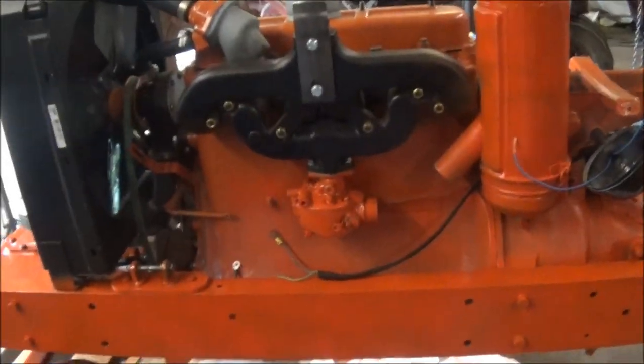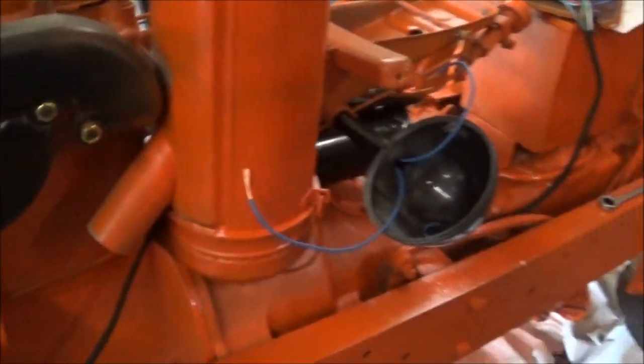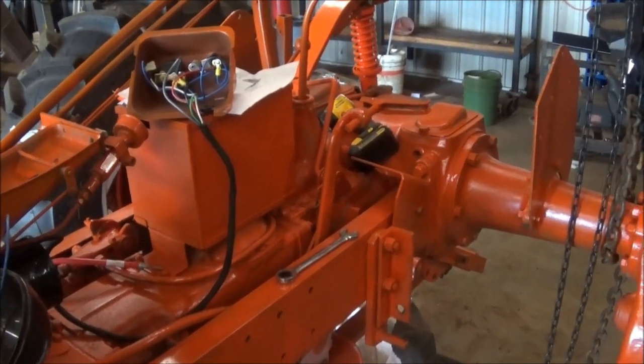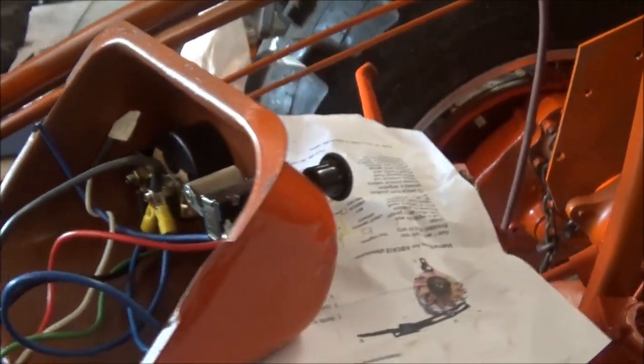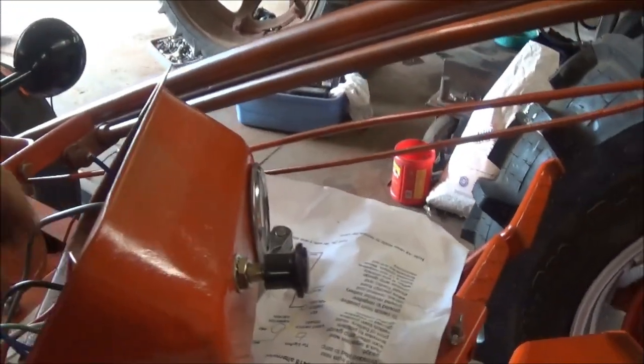We started wiring the WD-45 - just gonna mock it all up so we know what's going on till we're done painting it. Got the light wires here, we gotta solder them in, got the switch here, got the light switch and an amp gauge. We're just waiting for an on/off switch for the tractor.